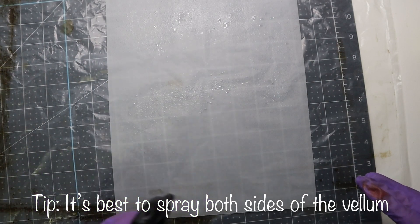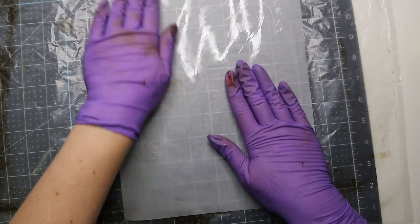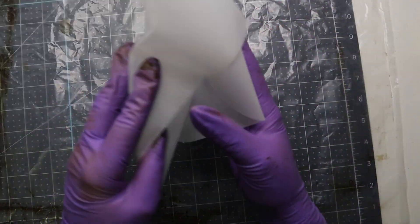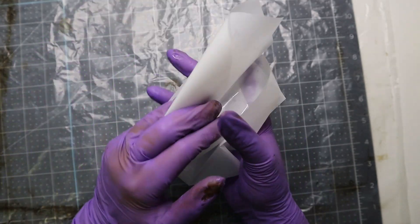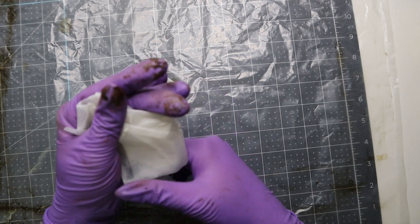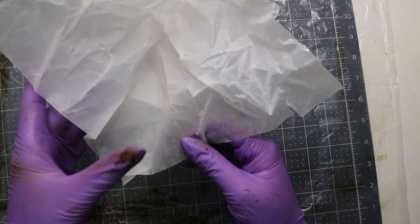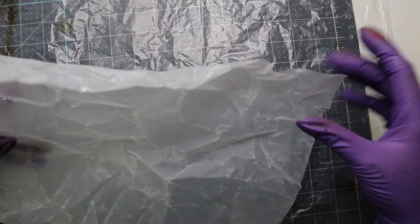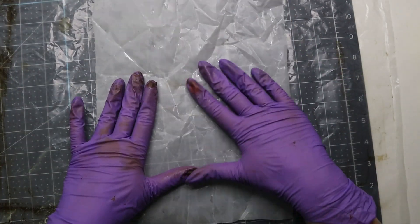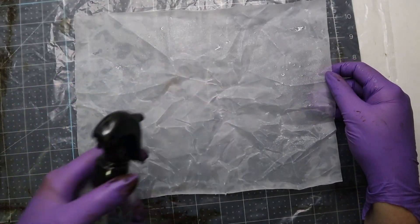So just do what you normally do — spray it down with the water. Be really careful when you're crumpling it; make sure we don't rip it. Oh, and I already ripped it. Yeah, you have to be really careful. I ripped it twice. Let me spray the other side with water too.